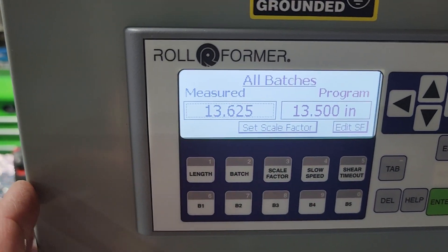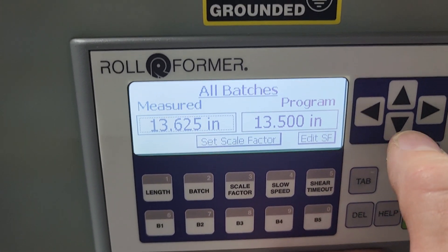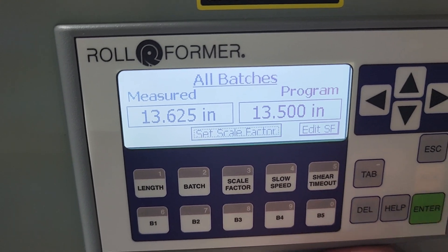Using the arrow indicator to move around. Once I got my 13 and 5 eighths in there, hit enter. Then we're going to go down to scale factor and hit enter one time.